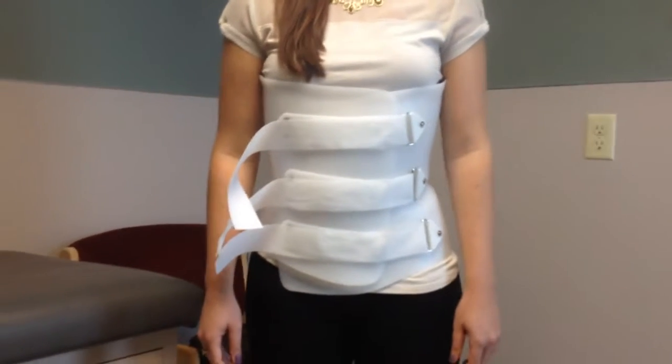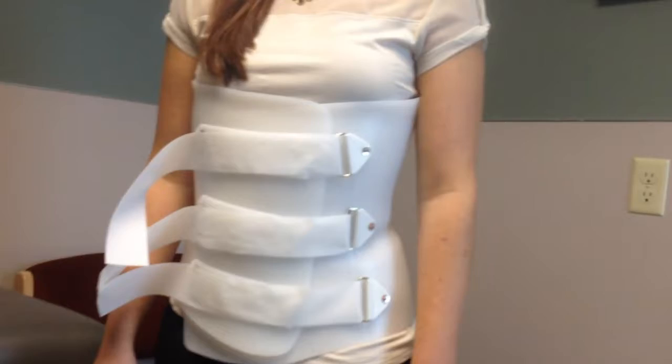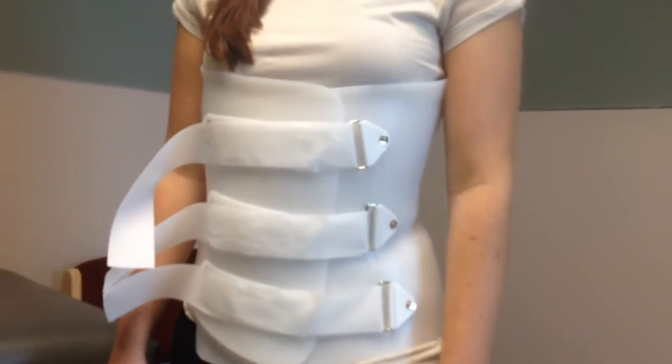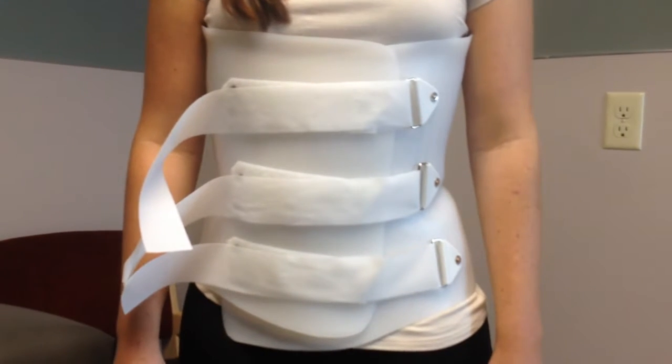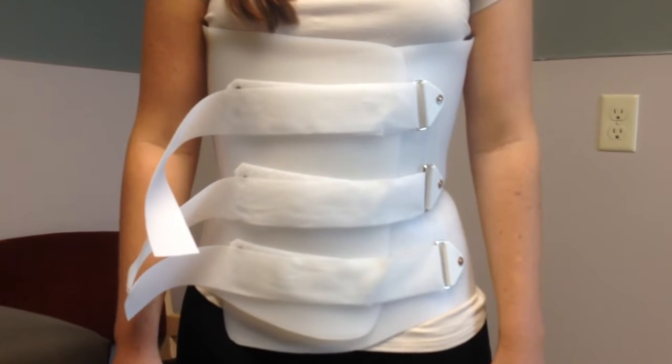This one was not made for my model, that's why it doesn't look like a very good fit, but it's hard plastic and it really restricts a lot of motion in lots of different planes of motion.